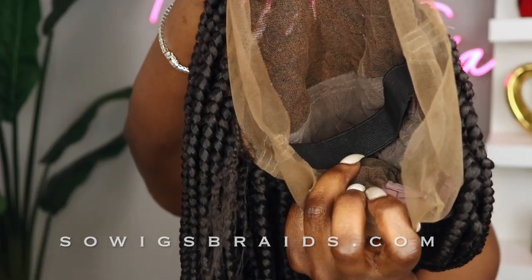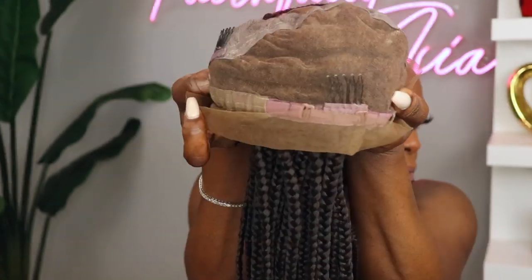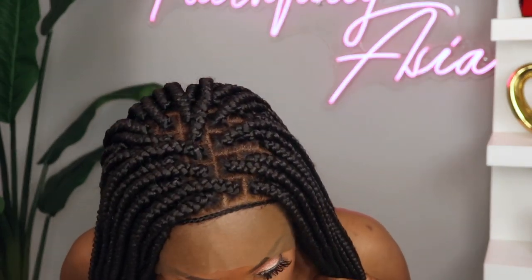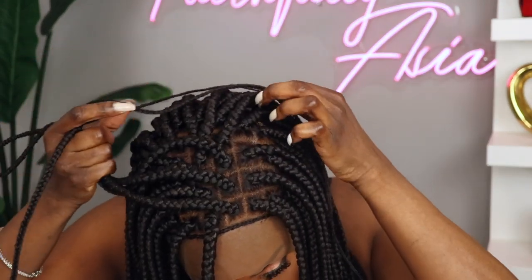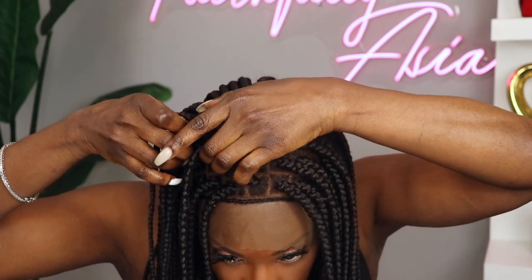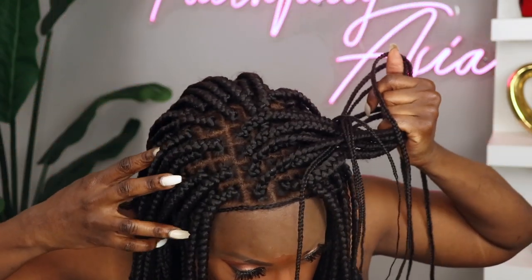So this is what the wig looks like once you receive it. It does come with an adjustable elastic band in the back as well as a sewn-in elastic band. And this is what the parting space on the unit looks like straight out of the bag — as you can see the parting space is natural.